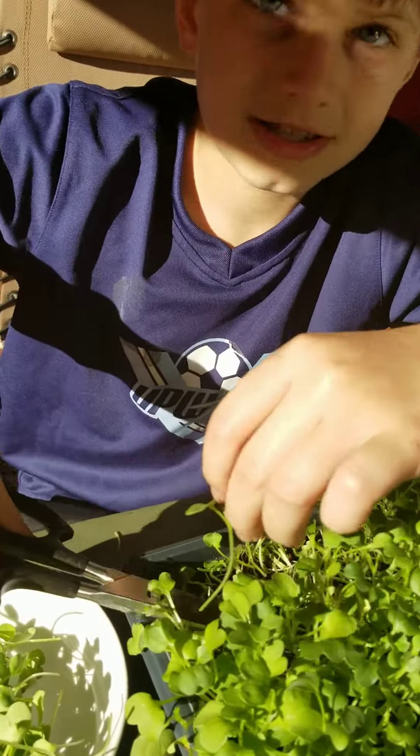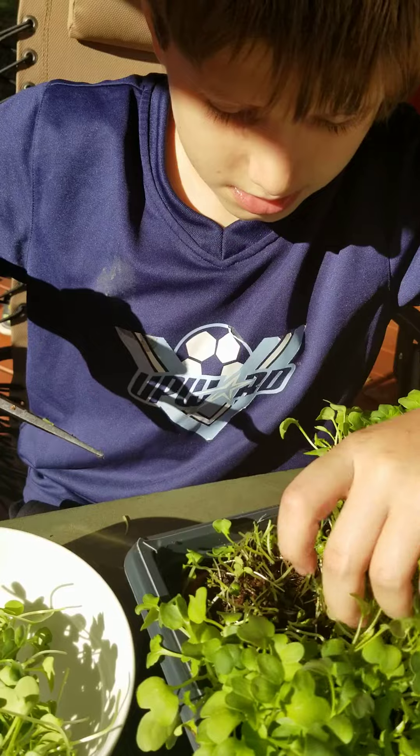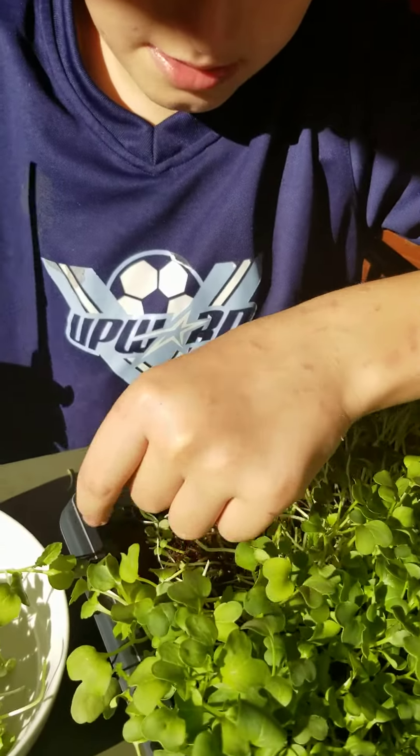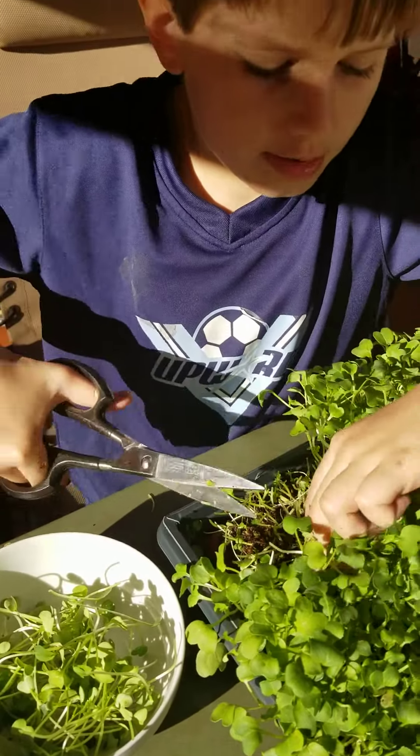I do not like these scissors. We have a light mat but you pour water on it and it soaks in and it waters all the dirt.